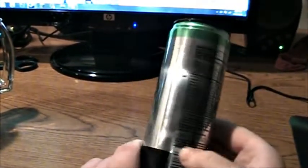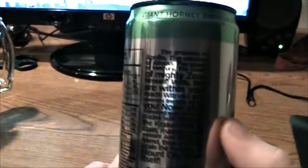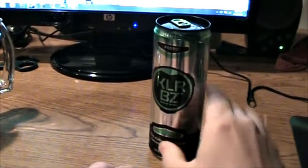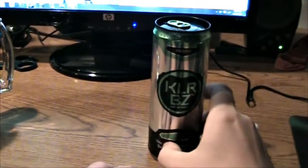Sounds like it's supposed to be an alcoholic drink, but it's just an energy drink. Right here it's just talking about how amazing this is supposed to be — stick that in a can and drink it. Get free Killer Buzz stuff. This thing talks itself up a lot, just on the can alone.